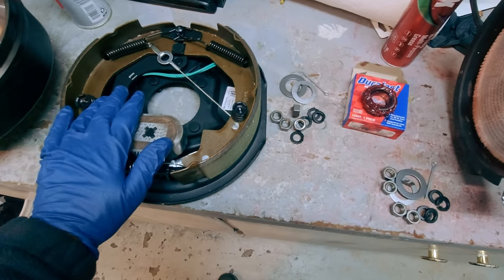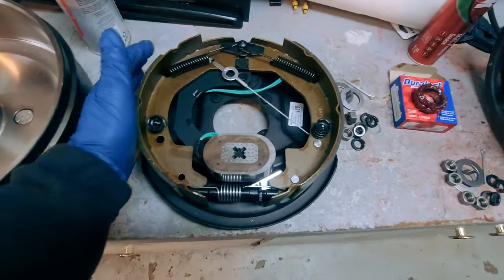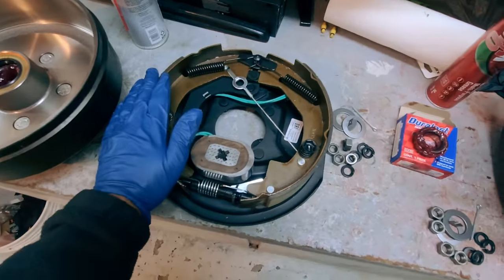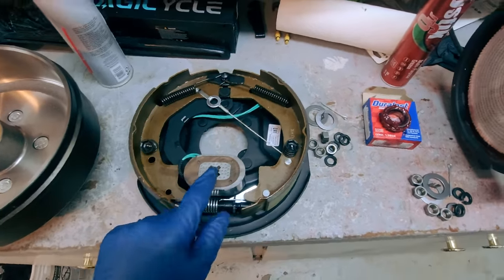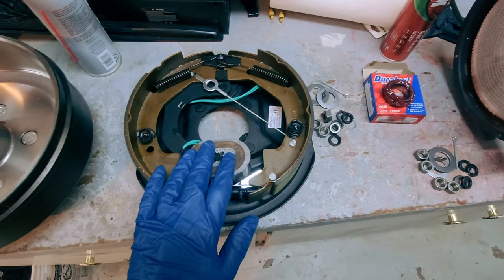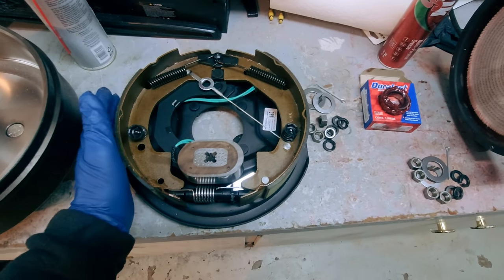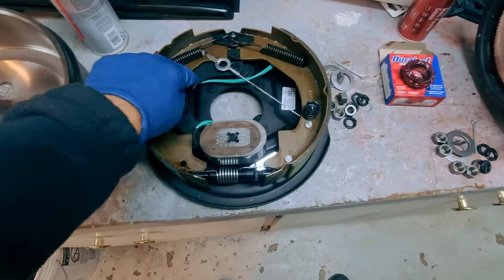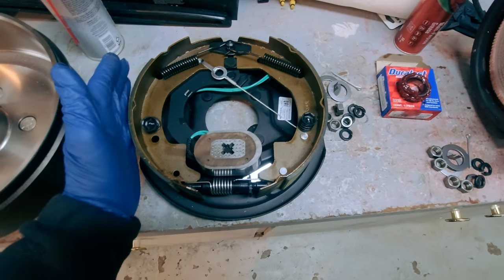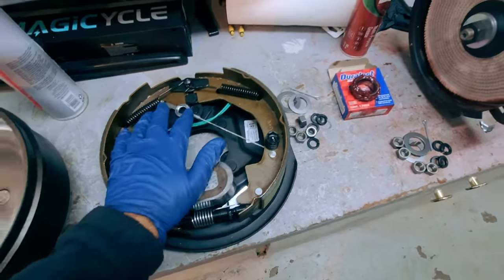You get one set per side. This happens to be the left side. You can tell left from right two ways: the front shoe is shorter than the rear shoe, so short means front. The magnet goes on the bottom. So this being the front and this being the bottom makes this the left backing plate. Also, the control arm in here needs to be on the front. On the other side you can see the short shoe and control arm positioned accordingly — that makes it the right side.